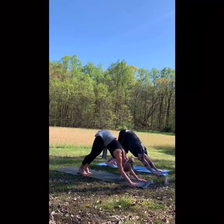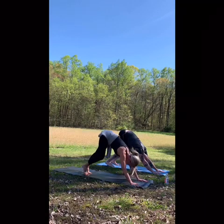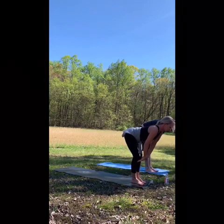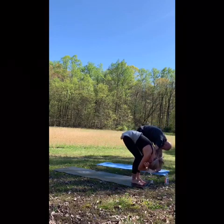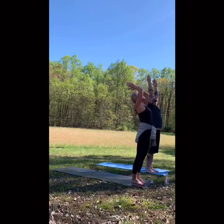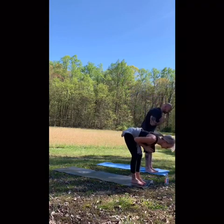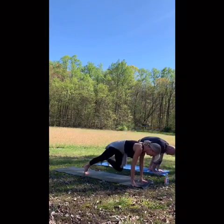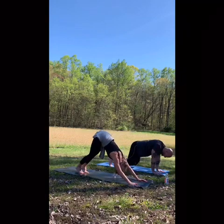One more breath. Tiptoeing to the top. Half lift. Forward fold. Press through the feet — use your legs to rise up. Exhale. Inhale to plank. Exhale to down dog.